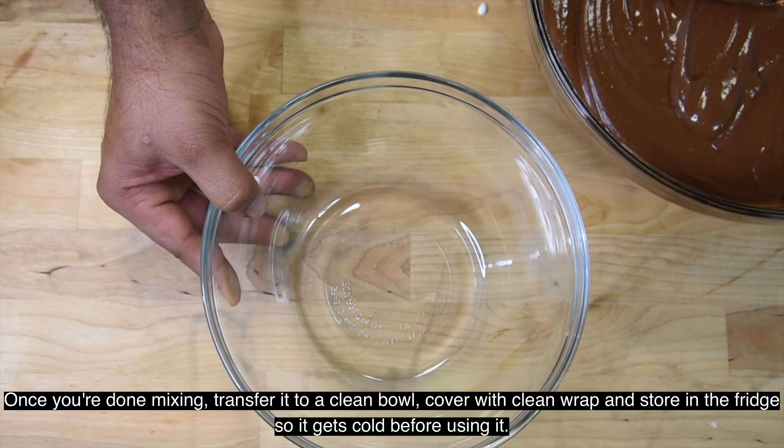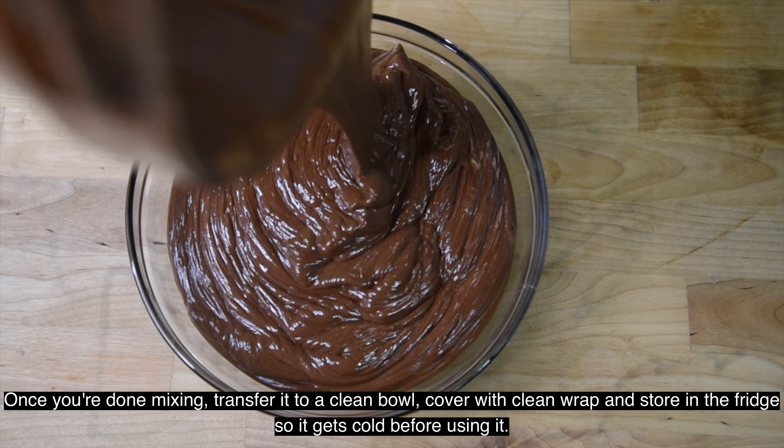We have to transfer a clean wrap and cover it with a clean wrap. Let's take a look.